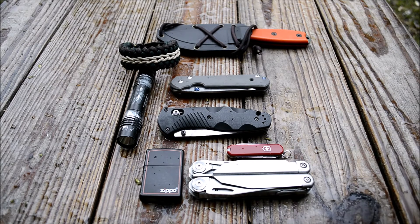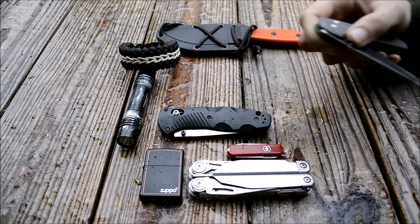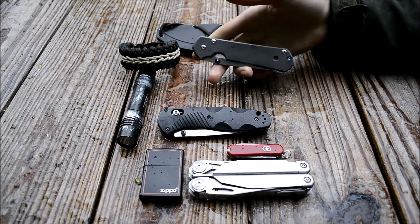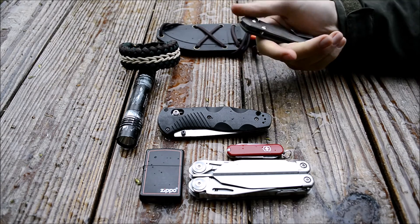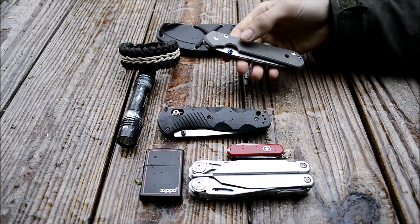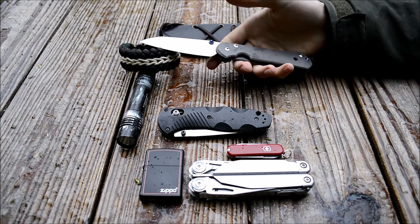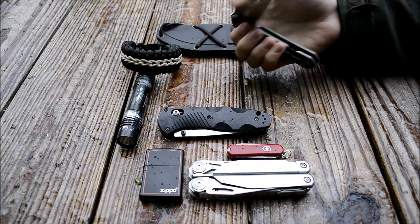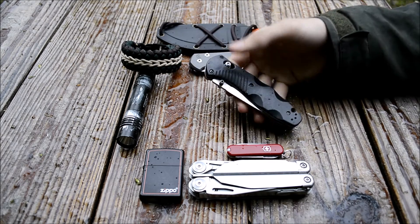Other than that, I'm still carrying the Sebenza. As I mentioned in another video, this is kind of one of my wish-list knives and I haven't really wanted to replace it. I've been loving it and actually using it a surprising amount, so really no complaints and no desire to change it — still excellent, still very sharp.